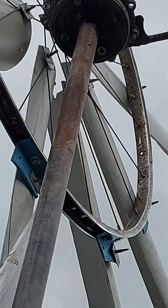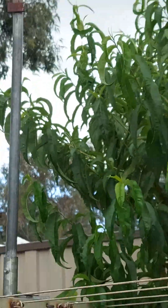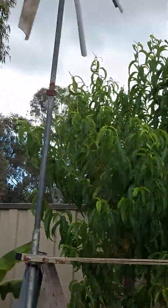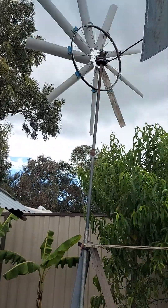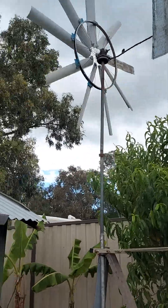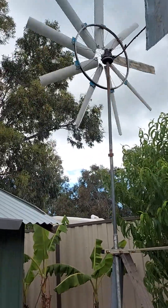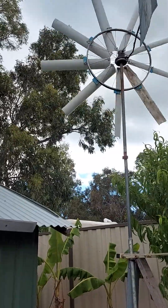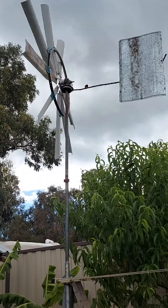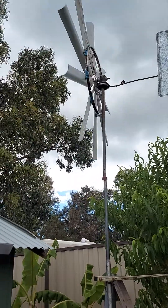See the bicycle wheel again. It's only three meters high from the ground level. It's a little windy but it's still rotating, working very good.